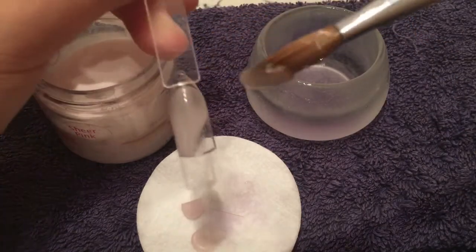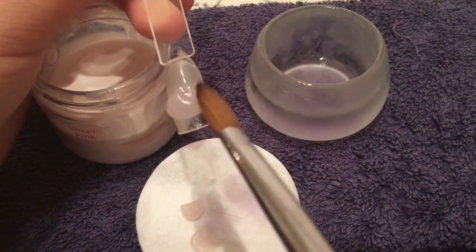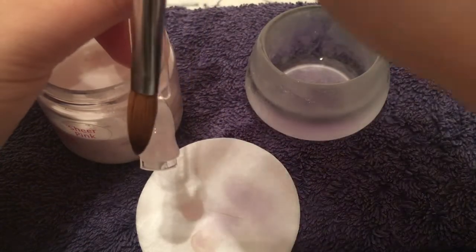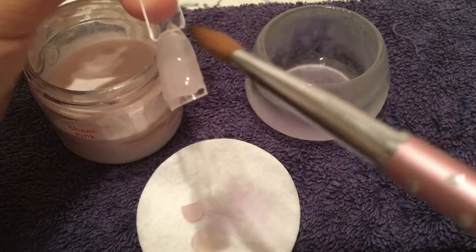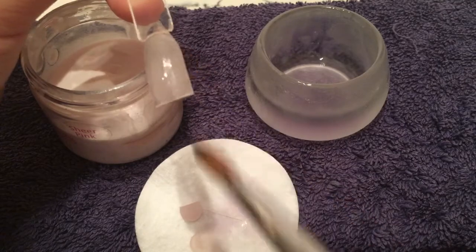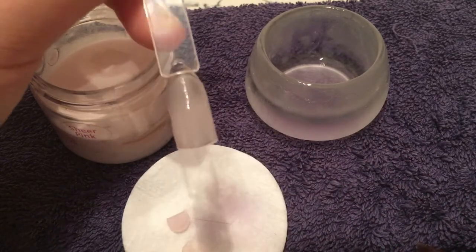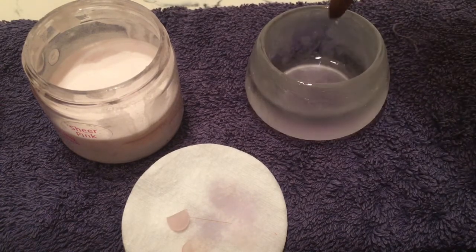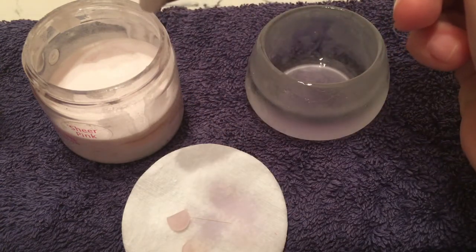Here I've shown a wetter bead — it's a little bit wetter than normal and it runs just a little bit faster, but I still have control with my brush. It's not flooding anywhere. Around the cuticle area it doesn't look like it's flooded back — it looks quite good.